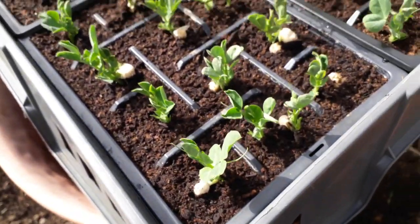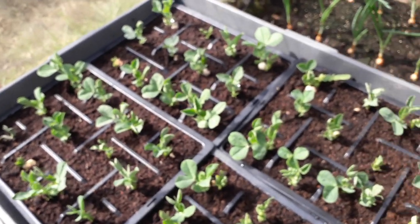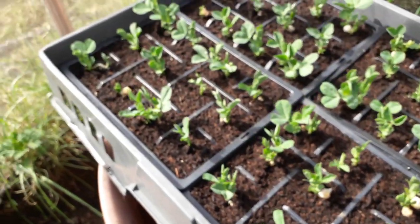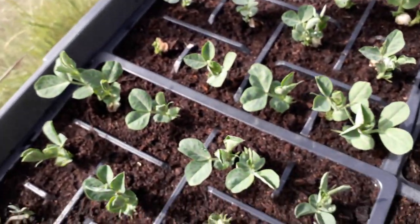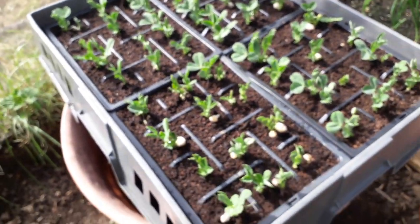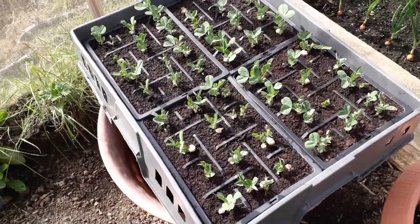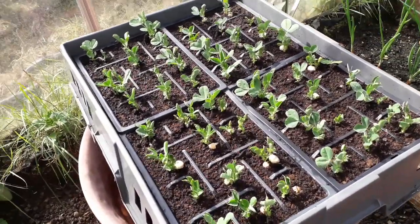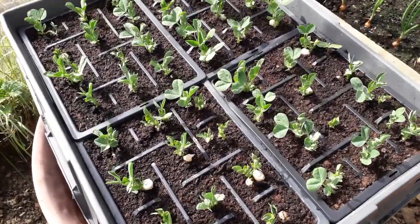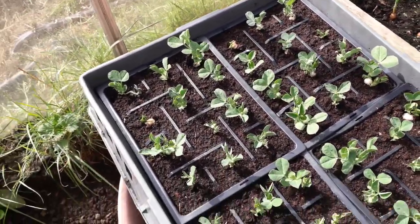In this tray we've got the Alderman main crop peas which we were just poking out in a recent video, but now obviously they're starting to come on quite well. We've got two plants in each cell, which hasn't taken up a lot of space, but we've got four packs of 12 in there — basically 48 separate plugs that we're going to be able to put out or in containers, with two plants per cell.